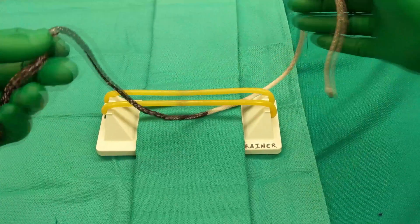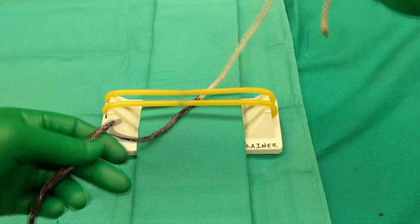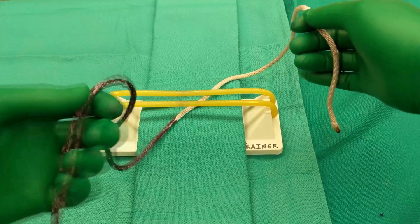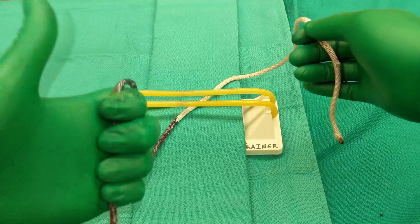Here's a technique for a two-handed tie. With a two-handed tie, you want to have your left hand closer to you, on the closer side, and your right hand holding the strand on the side away from you. Next, you want to get a fingertip grip on your left hand so you have good control.